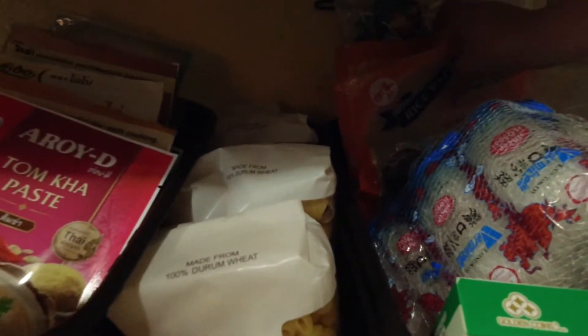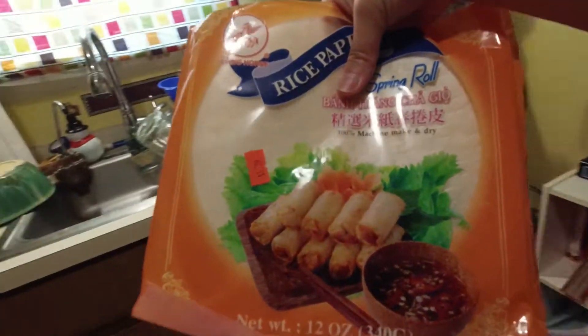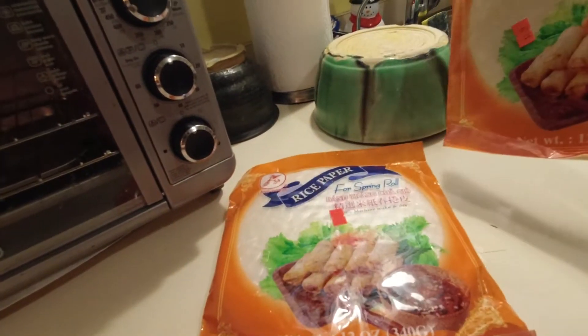Hello, I'm O, Thai, and I live in the United States. I'm not good at cooking, and today I made fresh spring rolls the shortcut way, which is super easy.